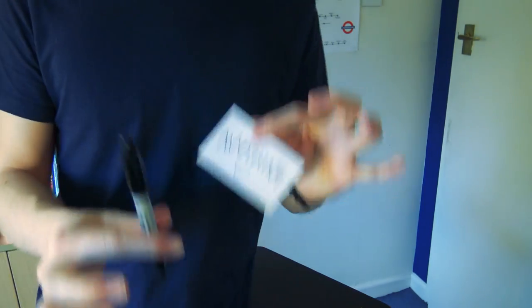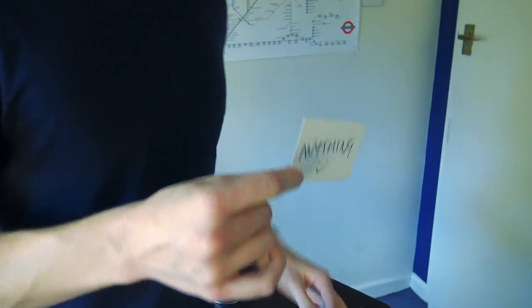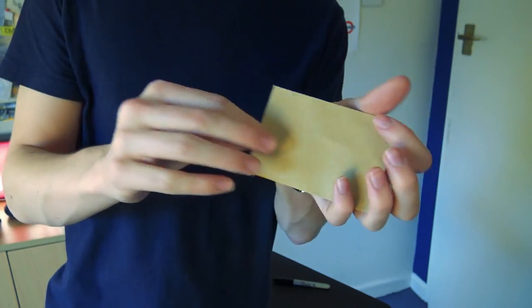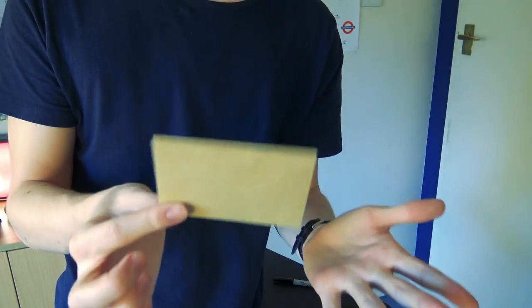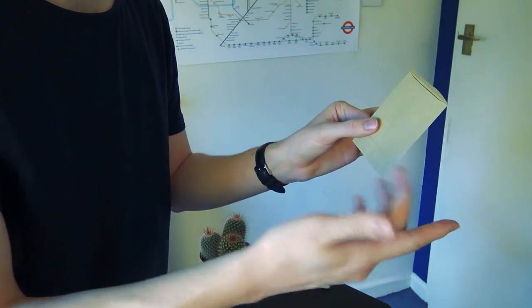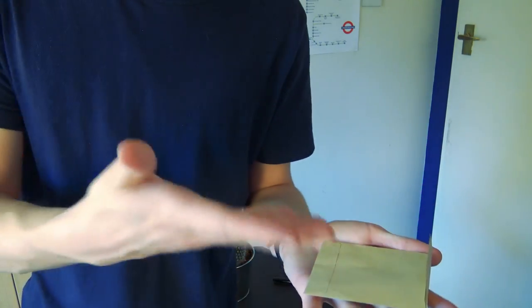You're going to allow them to write whatever they want — any word they want on the business card — and then you take it and seal it inside this envelope. In this sort of action you seal it up and hand it to them straight away. They can hold it. There is no way of seeing through this envelope; you can shine a phone torch on it. So when choosing envelopes make sure you actually can't see through it, because if you can the trick is pointless — the method is ridiculous because they can see through it anyway.